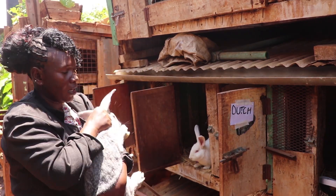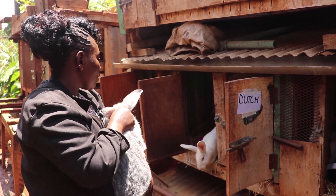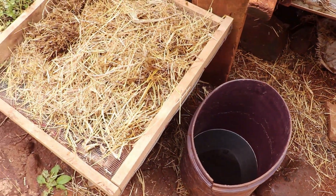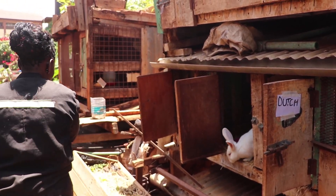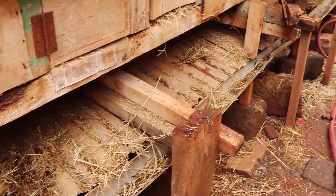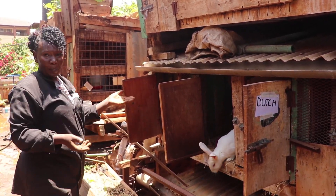Here we have rabbits of different breeds: we have California White, we have Chinchilla, we have the Dutch, we have the New Zealand, and we also have the Lop-eared. The benefits of these rabbits are they are rich in protein, and also their urine is a pesticide which we use in the garden, and the droppings are manure. We only feed them with vegetables and hay, and the hutches are made from recycled materials which are easily available.